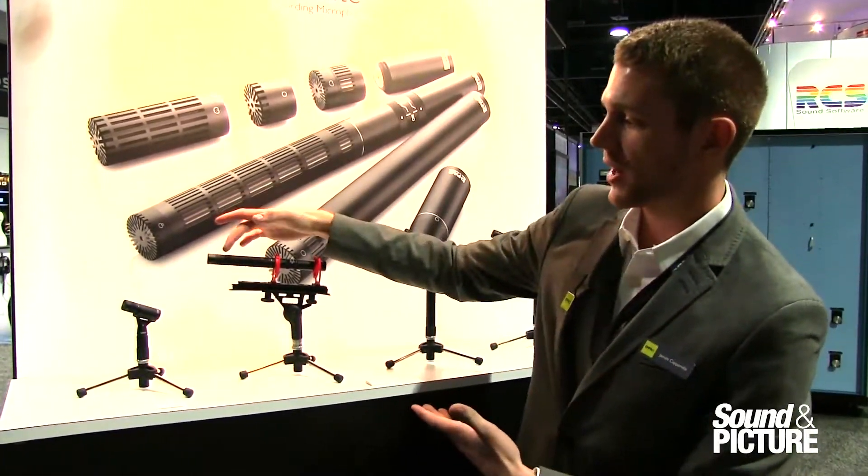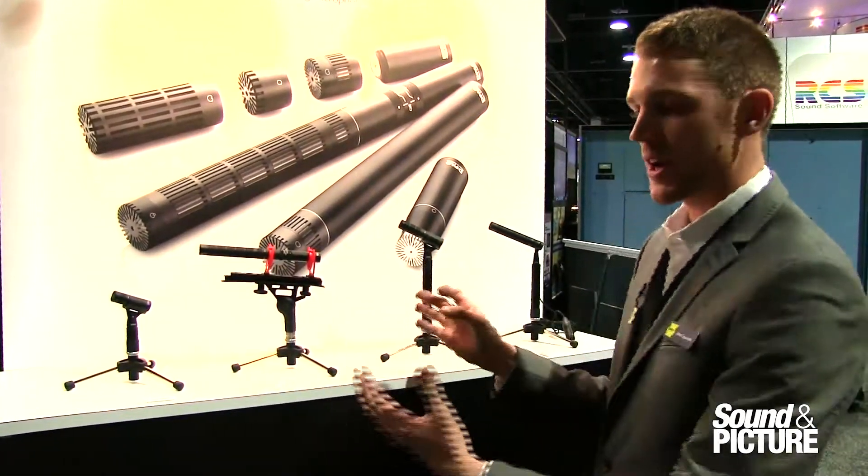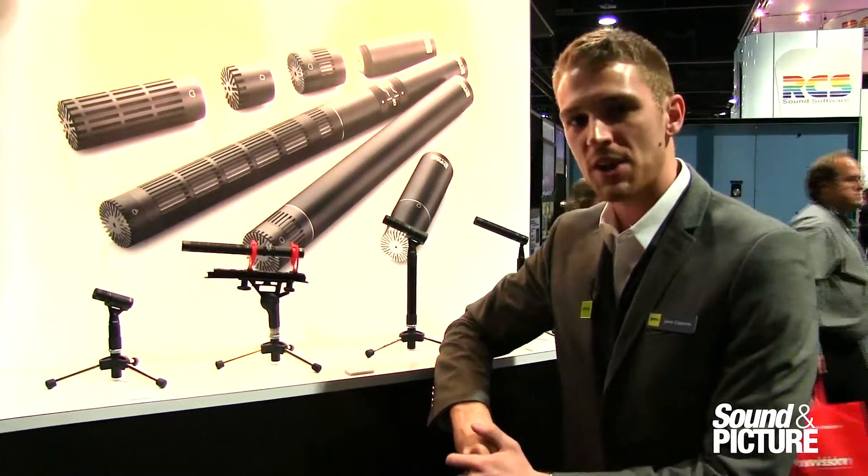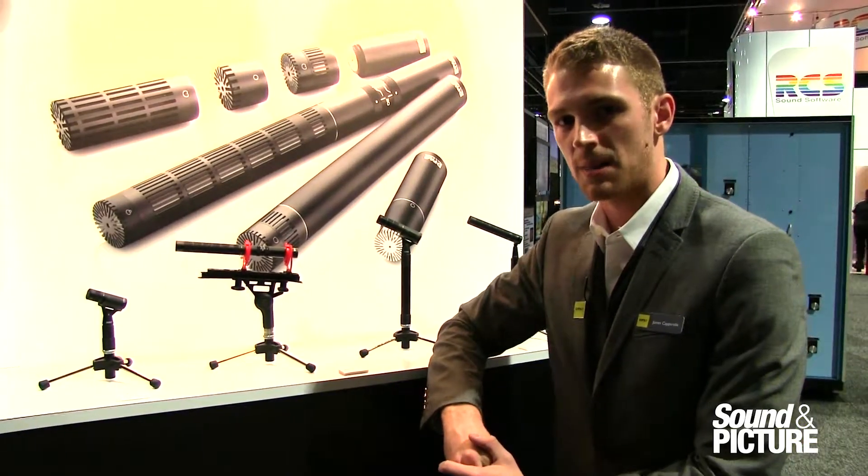Starting with your traditional shotgun, but if you need a closer or tighter micing situation, the C preamp is really the way to go. For more information, please visit www.dpamicrophones.com.